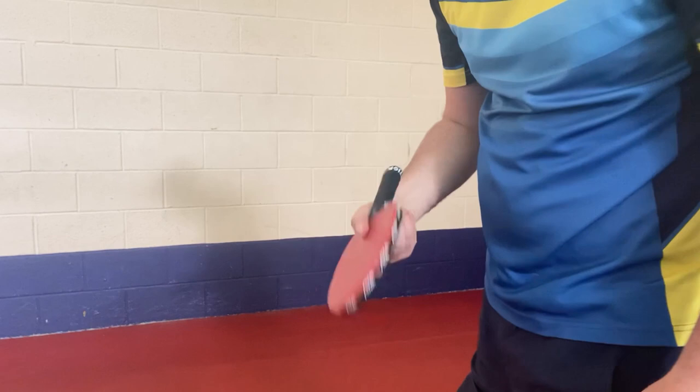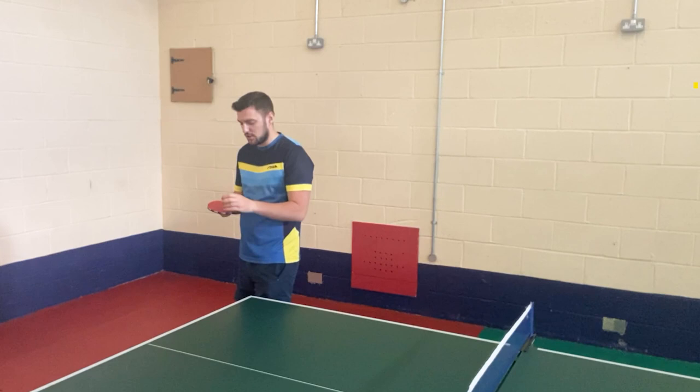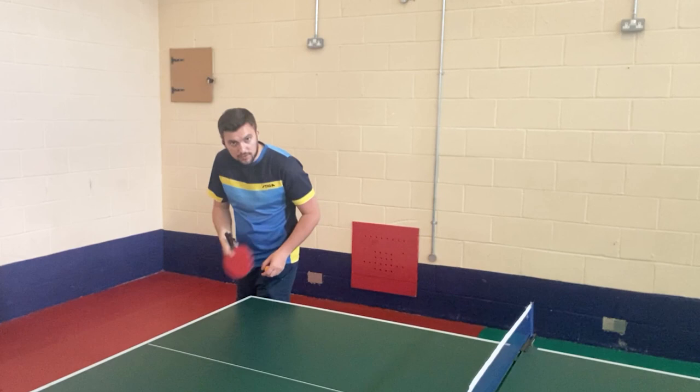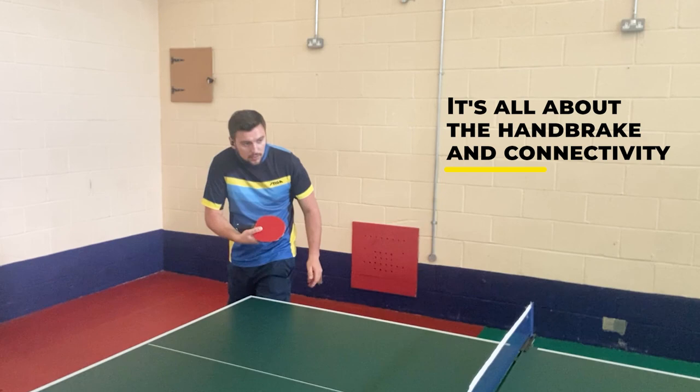That is your full in-depth look on how to do the pendulum serve. There are a lot of variations and small aspects to it, but you'll get them in time — just keep practicing. The full picture: the ball is close to the tip of the racket, and you pull the handbrake. You can see how little I actually swing after all this. For me it's all about the wrist, but this is what the arm looks like without the wrist — it's still the same thing. It's all about the handbrake and the connectivity between the ball and the wrist.